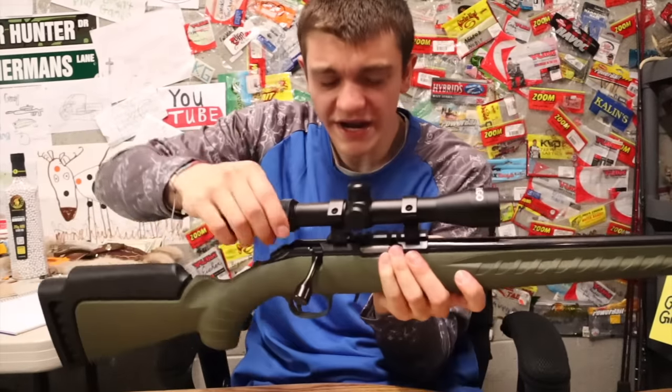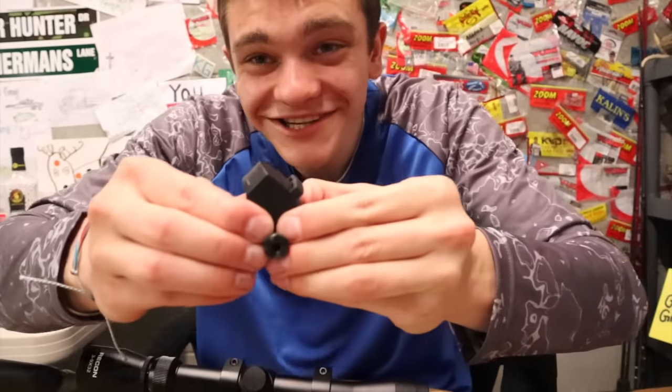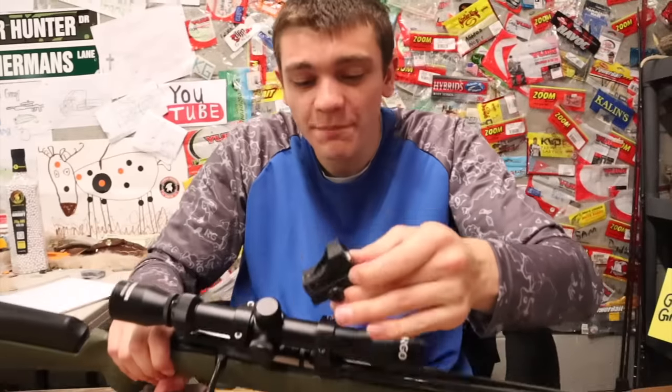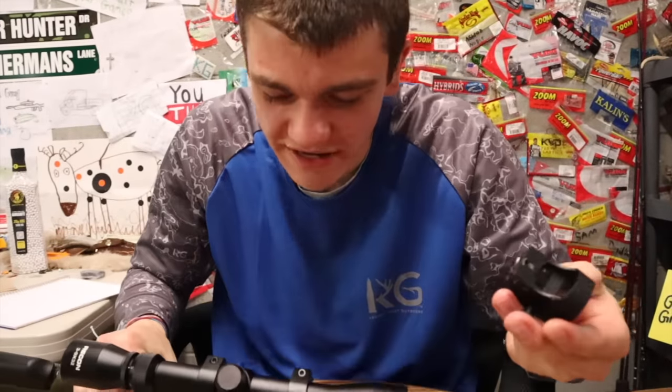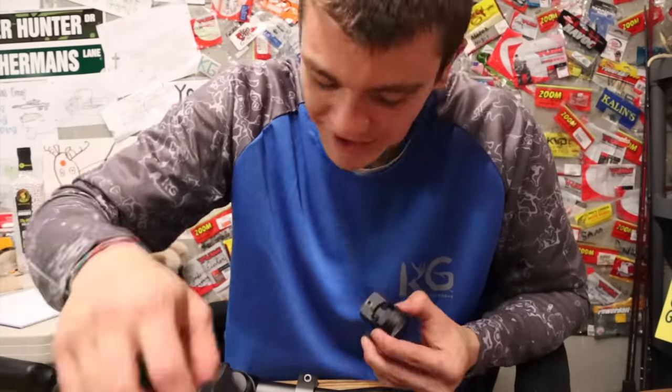Now that the scope is on, we've got two more accessories. I originally said I had five things, including putting a little mini red dot right on top here, but then the rails didn't fit, so obviously we can't do that.